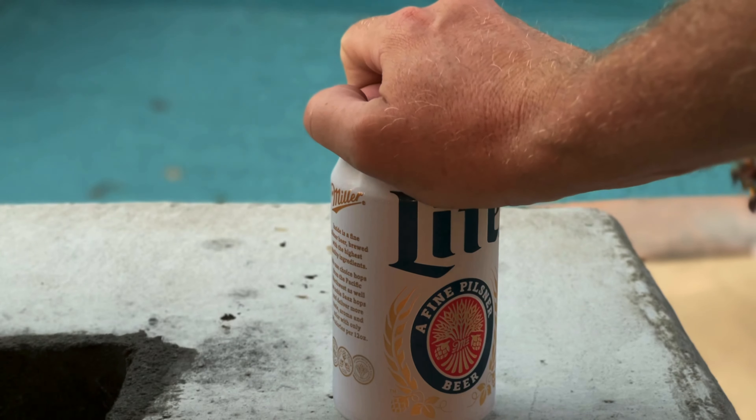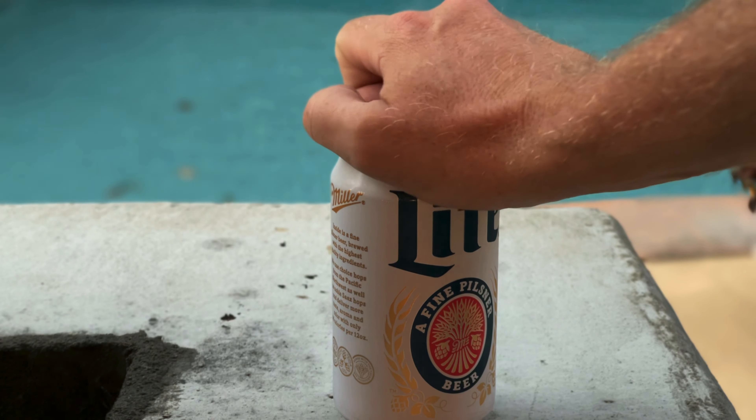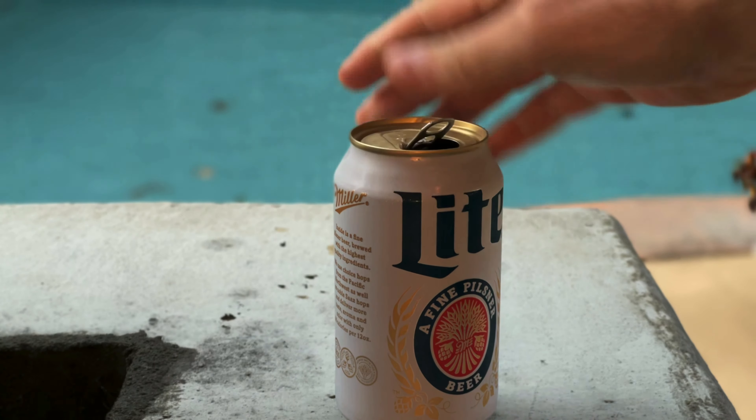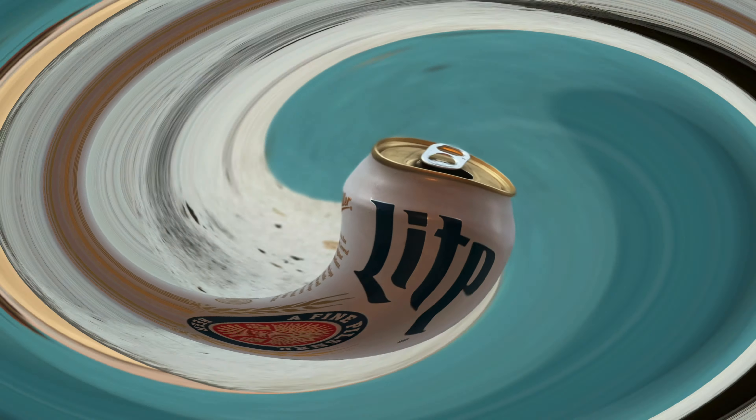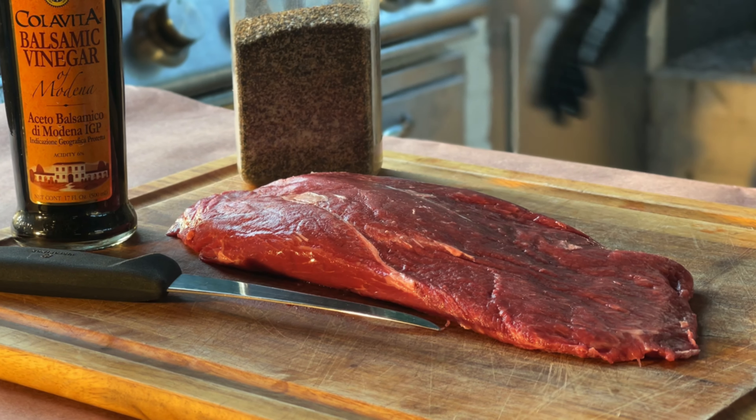Hey, what's up guys, welcome back to Cask and Q, or Whiskey and Barbecue Meat. I'm your host Justin Lloyd, and today it's flat iron steak. Stick around — it's a cold beer kind of evening. Here's to you all.